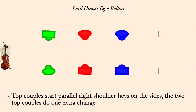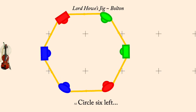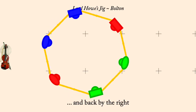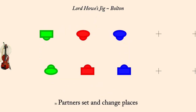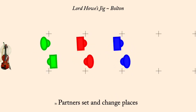Circle six left. And back by the right. Partner set and change places. Partner set and change places.